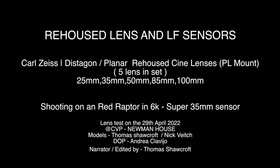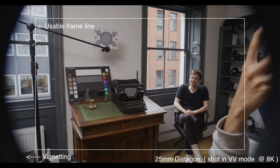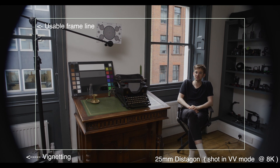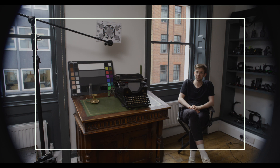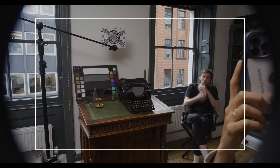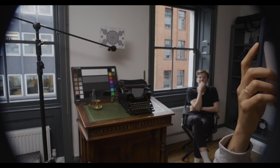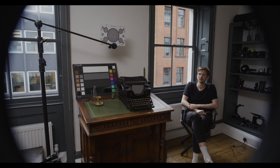The first lens we actually shot on 8K on the Red Raptor in VV mode on the 25mm Distagon. This was just to try and see if it actually covered the full sensor. As you can see, it doesn't actually cover the sensor. I put around a white box of what would be a usable frame, and you can see the image circle is actually projecting on the sensor, so you just get the edges of the vignetting.